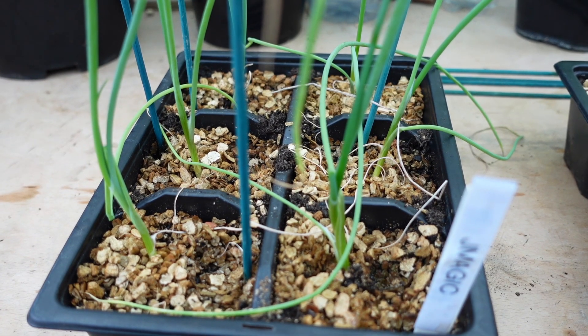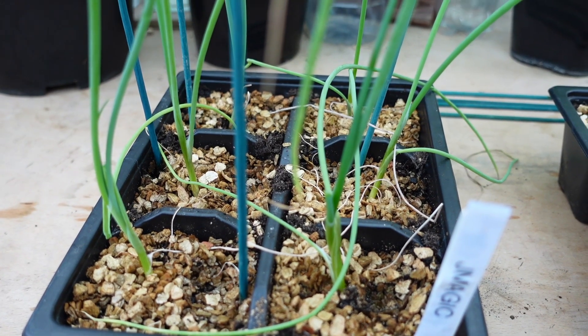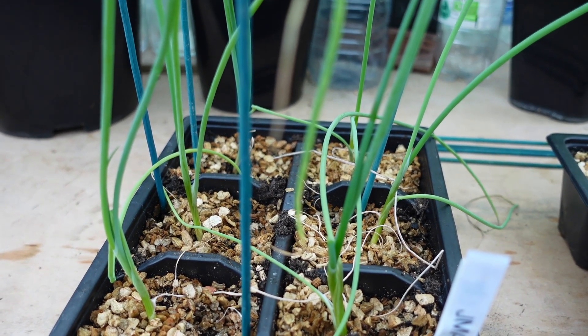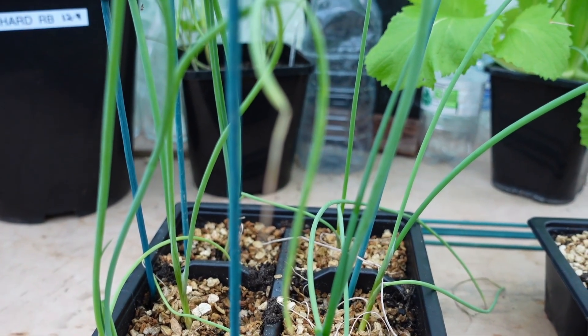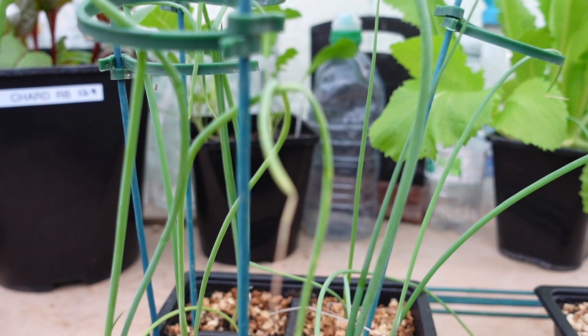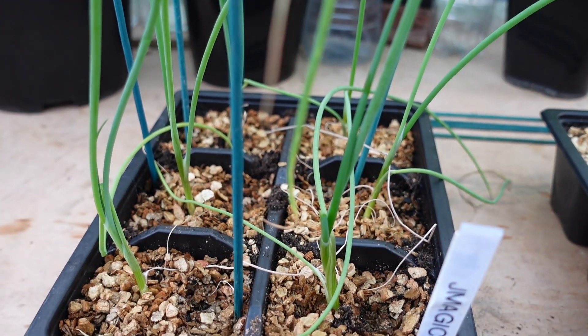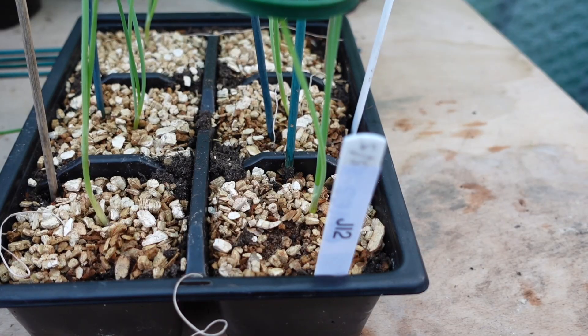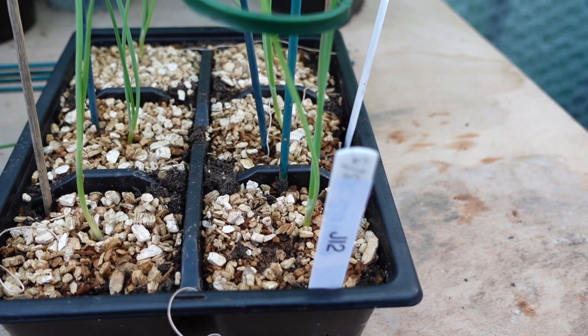The next seedlings are the ones transplanted into the Jack's Magic and they also look quite green. They haven't developed quite as many leaves and they're not quite as tall, but they still look quite healthy.